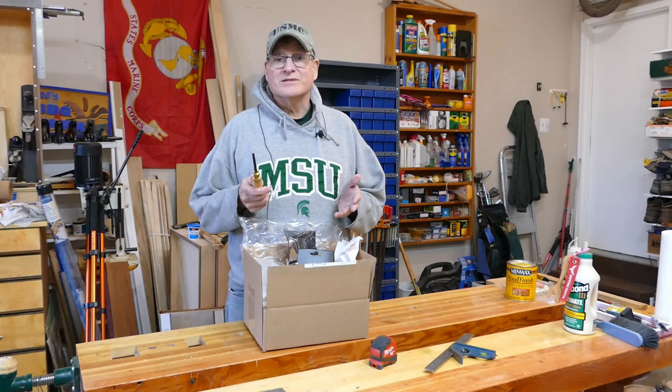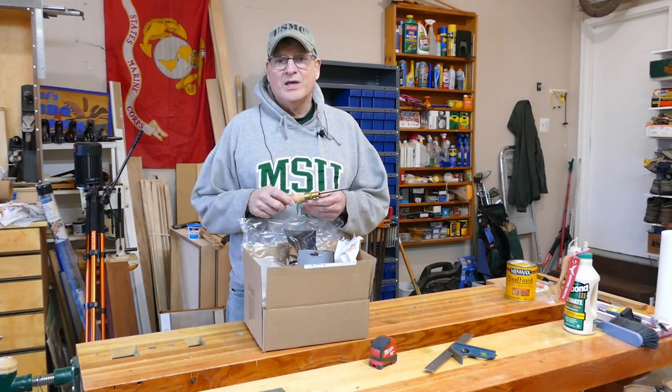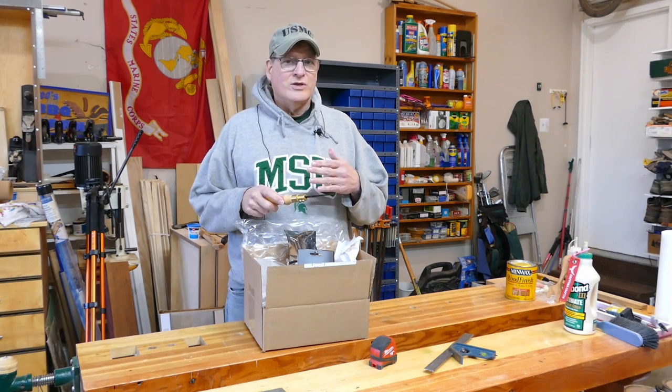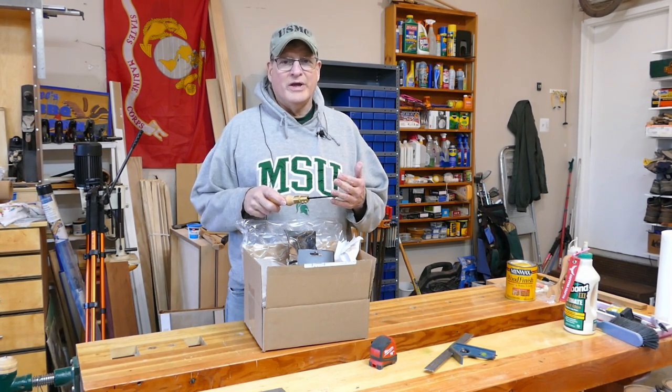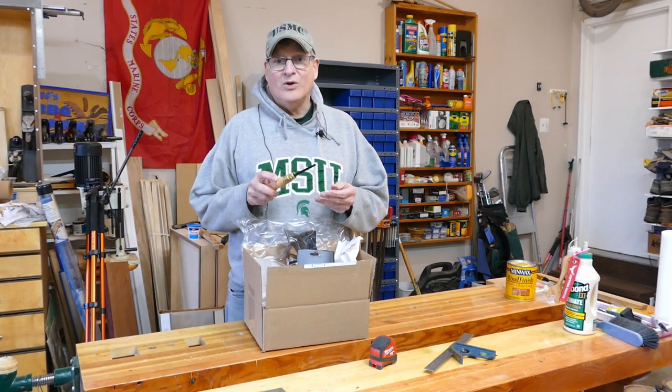You're asking, what the heck is a pad saw? Well, a pad saw is commonly now known as a keyhole saw. However, the keyhole saws today are a lot different. The keyhole saws we have today are primarily made for chopping through things like drywall. This one's actually made for cutting keyholes.